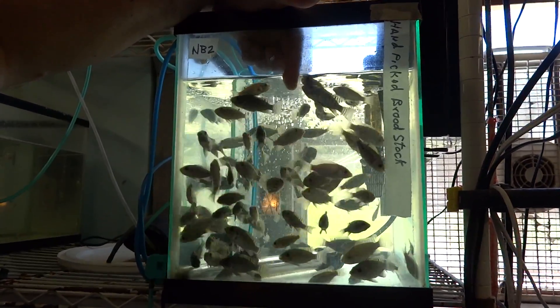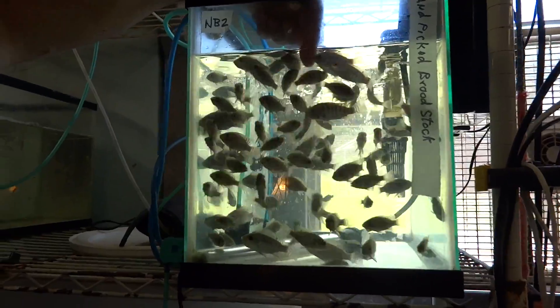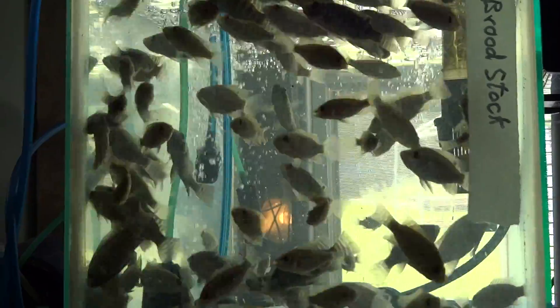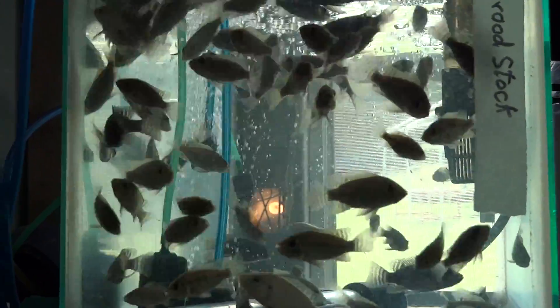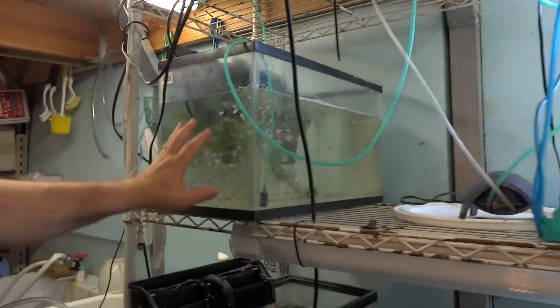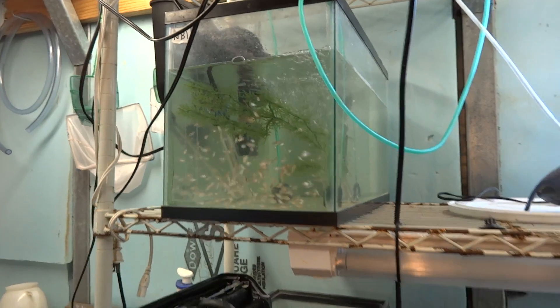Look at that — they are some big, big fish. These will grow super fast. You can see in some of them we have the Rocky Mountain White and the Nile. Right there you can see that. Here's another one — we have fry and fingerlings down there.